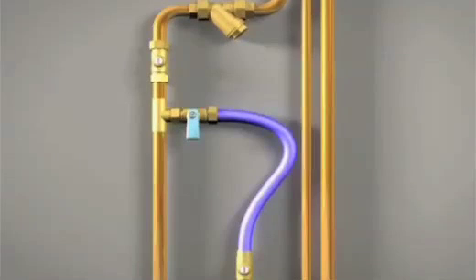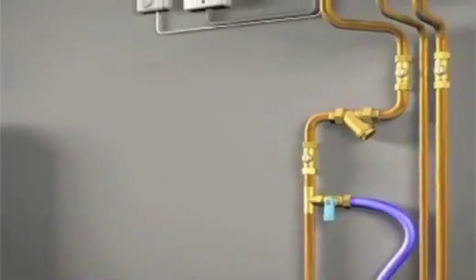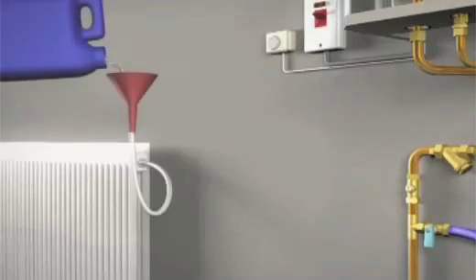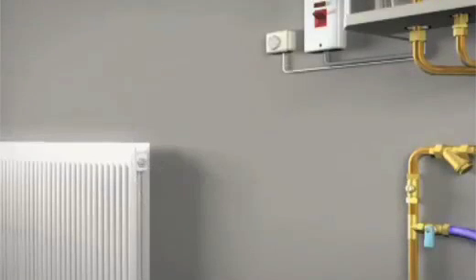With the boiler now plumbed in and connected, it's time to commission the system. Fill the system with water and an approved cleaning agent such as Fernox or Sentinel to a pressure of 1.5 bar. Bleed all the radiators to remove all the air from the system and bleed the main pump by removing the plug.